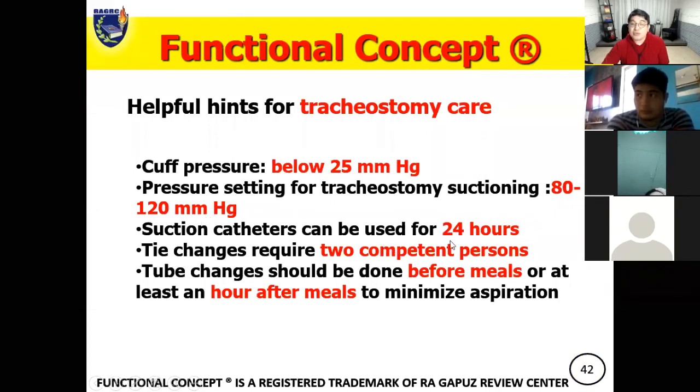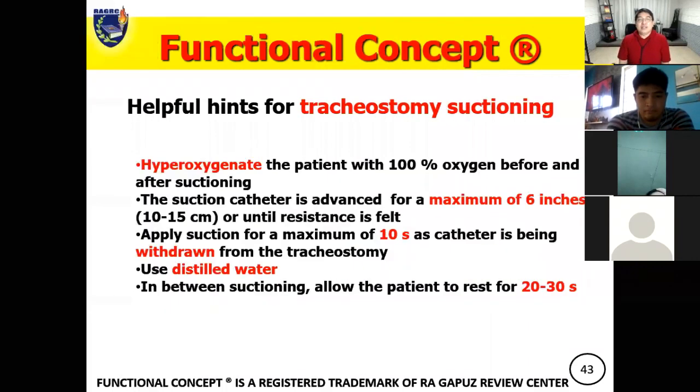Suction catheters can be used for 24 hours. Tie changes require two competent persons — always remember to first insert the new tie before removing the old tie to prevent dislodgement. Tube changes should be done before meals or at least an hour after meals to minimize aspiration. Hyperoxygenate the patient with 100% oxygen before and after suctioning. The suction catheter is advanced a maximum of six inches, or until the carina or bifurcation of the bronchial tree — approximately 10 to 15 cm — or until resistance is felt.